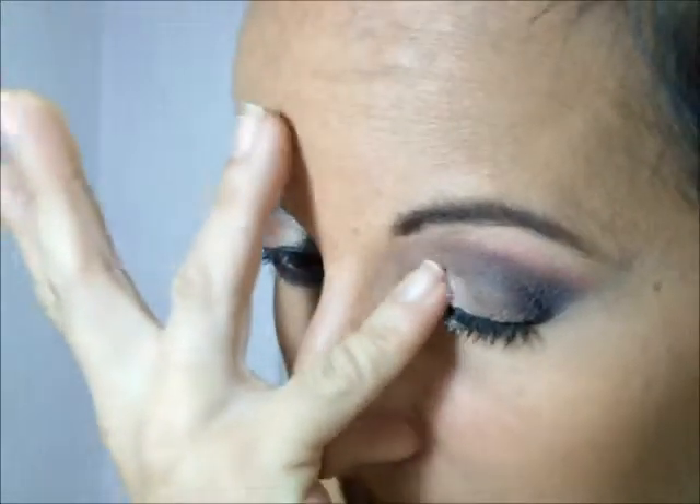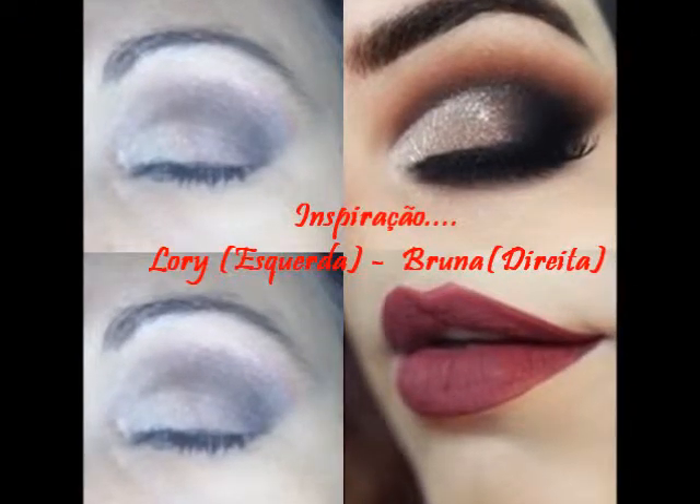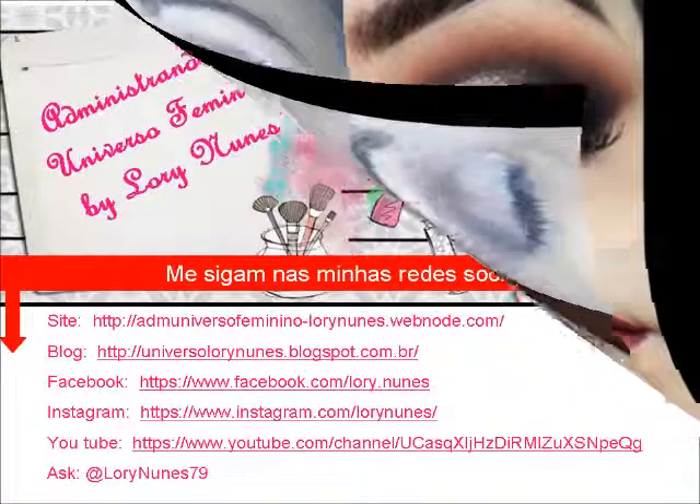E pra finalizar, a gente vai pegar glitter — o glitter transparente. Eu tô sem cola, vou pegar com o dedo mesmo e vou aplicar só aqui, nesse cantinho interno, onde tá o clarinho. Não se esqueçam que sem cola o glitter cai pra baixo. Vocês podem usar a cola também. Ficou assim a última maquiagem de inspiração da Bruna Tavares. A boca é vinho e eu usei bronza pra fazer a marcação do rosto. Espero que vocês gostem.